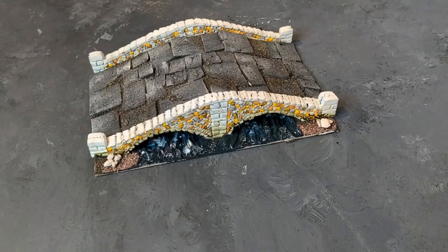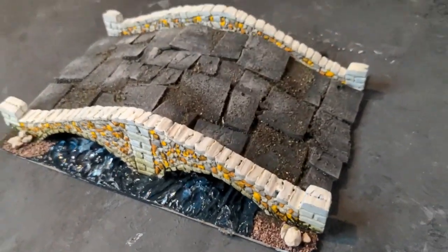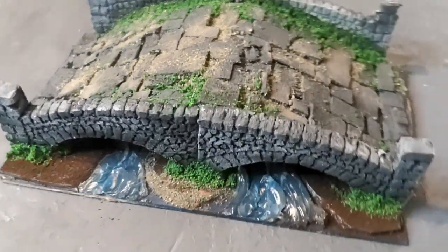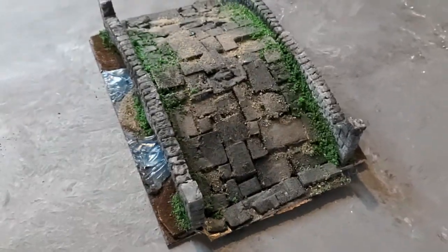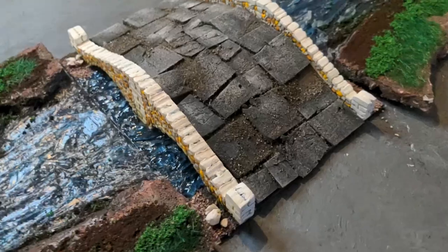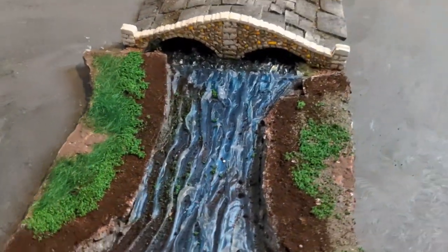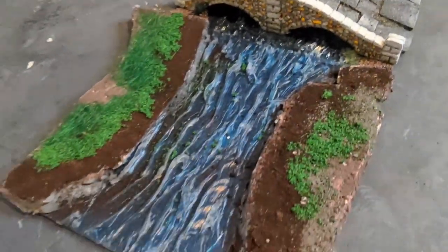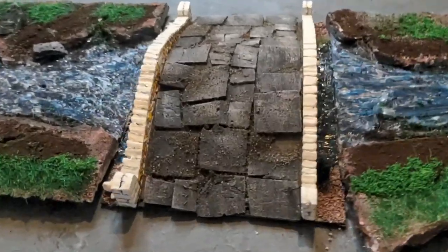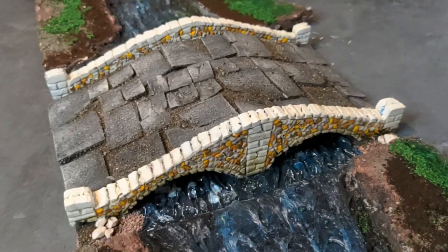Here we have our completed bridge which I think looks pretty bloody awesome, but you don't have to do it in exactly this style. You can do it in a style a little bit more like this which is kind of a more grey finish. And of course you can and should combine it with these modular river tiles to make a complete river to go across your game board - good enough for any game board. There's a link in the description for how to make those modular river tiles so you can have a complete river with a lovely bridge - like, comment and subscribe.